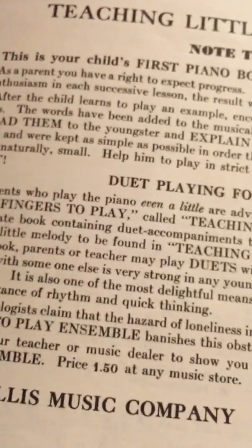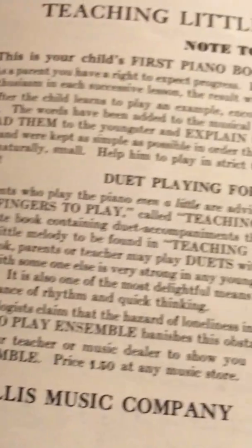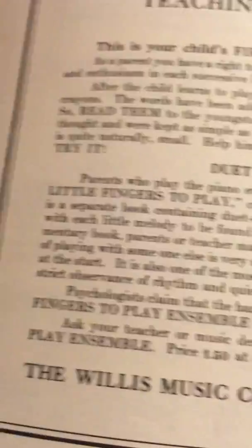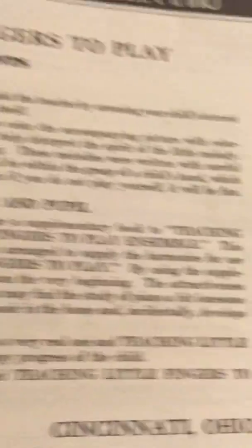Psychologists claim that the hazard of loneliness in piano study is very real. Teaching Little Fingers to Play Ensemble banishes the obstacles to the happy progress of the child. Ask your teacher or music leader to show you the book called Teaching Little Fingers to Play Ensemble. It's $1.50 at any music store. The Willis Music Company, Cincinnati, Ohio.